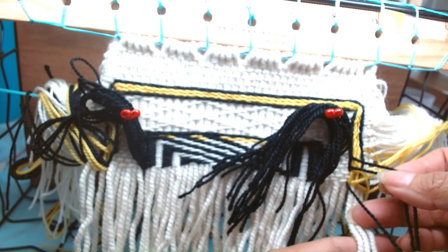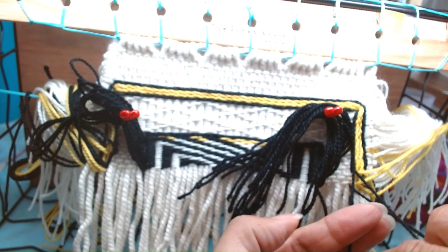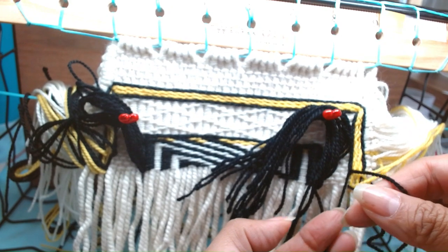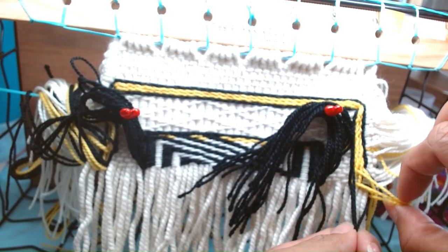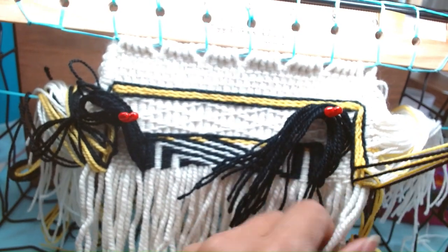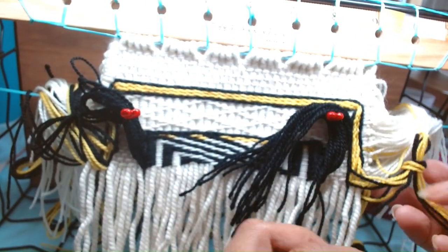Now it's the black — the outermost black — one, two, three. It's going to jump down, going behind where this one's coming out. Now this set, we're going to do the same thing. Now we know they're all together.